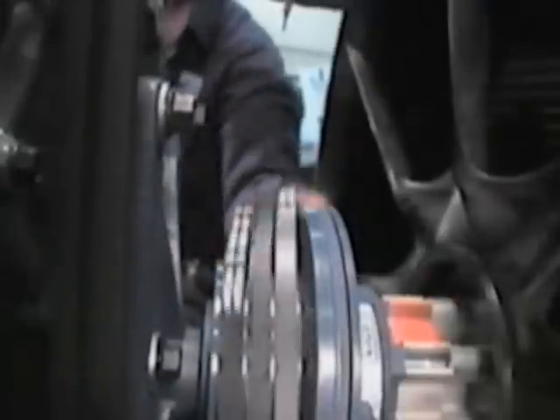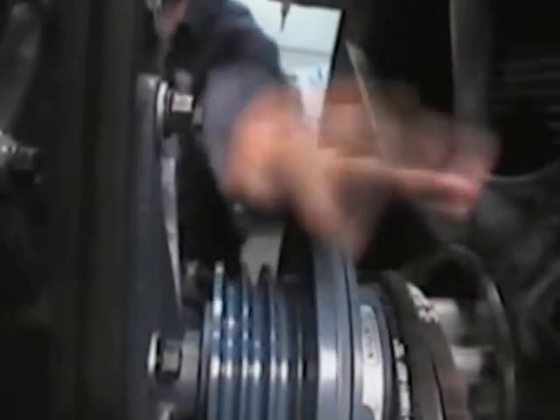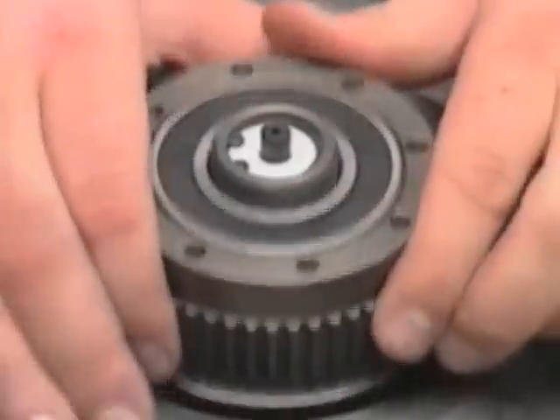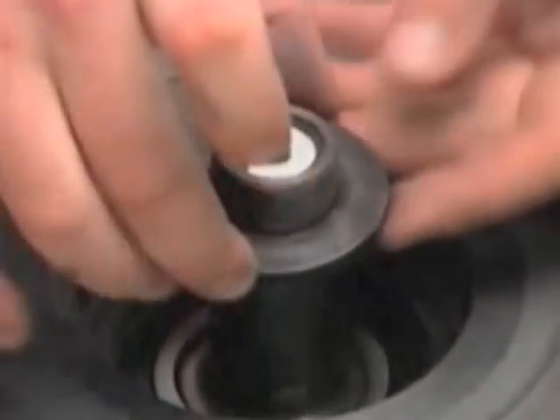Now check for worn shiv bearings by removing the belts and rotating the shiv by hand. It should turn smoothly and freely in both directions. Check the hub bearings by manually spinning the fan — it too should turn smoothly and freely. If either the hub or shiv bearings are worn, install a fan clutch super kit as demonstrated in the Corrective Maintenance videotape.